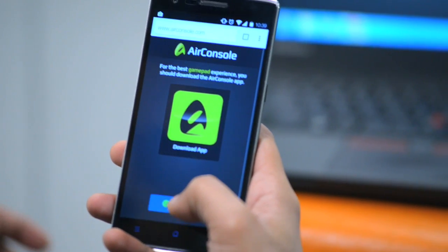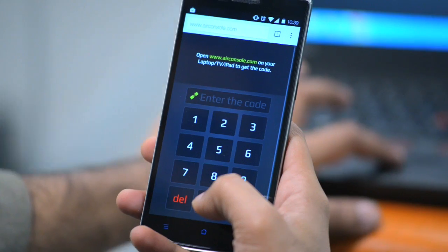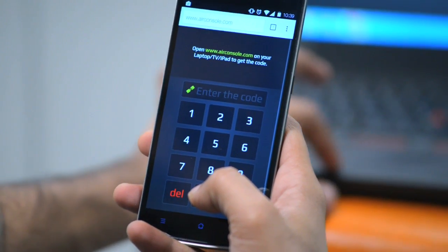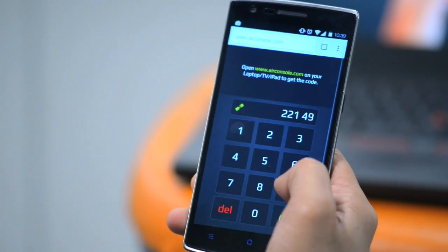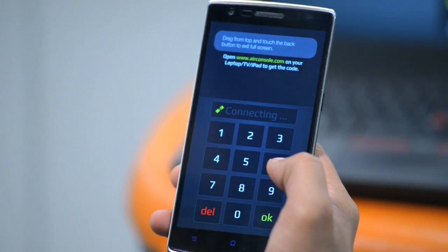Enter www.airconsole.com on your PC and your smartphone. Wait for the PC to generate a code, then enter the code on the smartphone and the AirConsole on PC will connect with the smartphone.